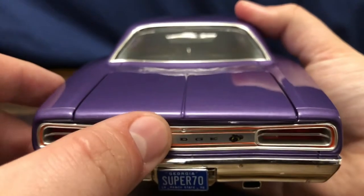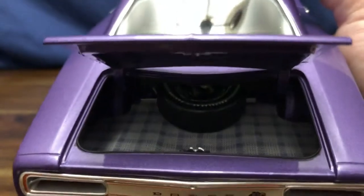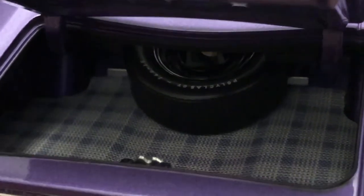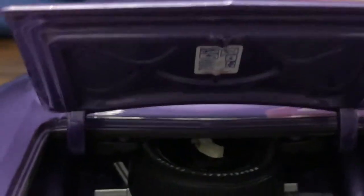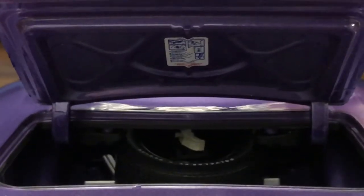While we're back here, let's take a look at the opening trunk. It does have the trunk mat as well as the full-size spare back there with the jack. You also get the jacking instructions on the underside of the trunk deck lid.